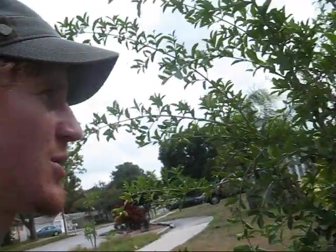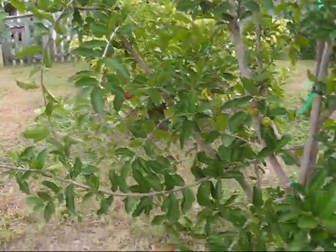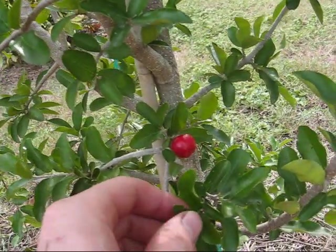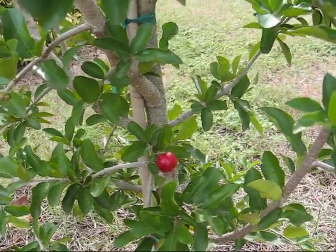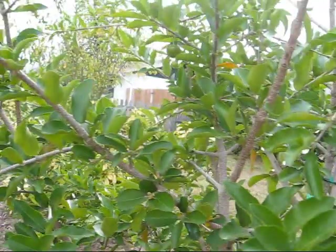This is a Barbados cherry that fruits for several months during the summer, so we're coming into fall here getting some beautiful fresh cherries. There's not much flesh to these — they've got a big seed in them — but they're delicious and do well here in Florida.